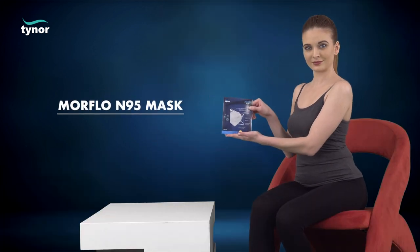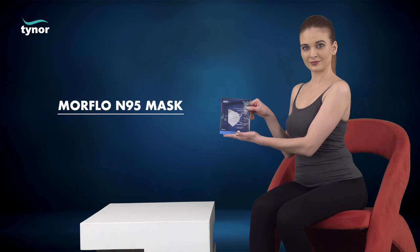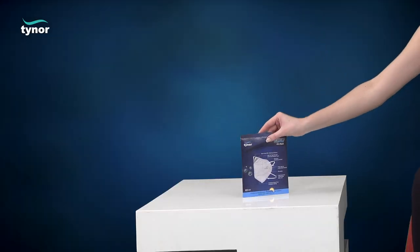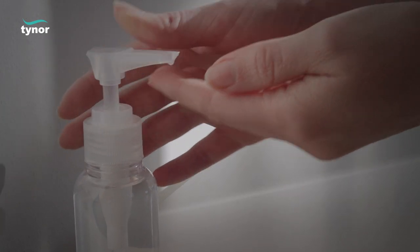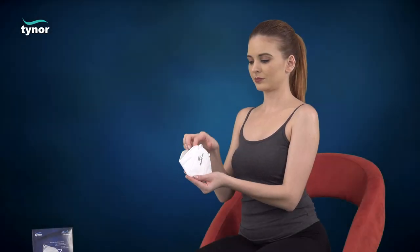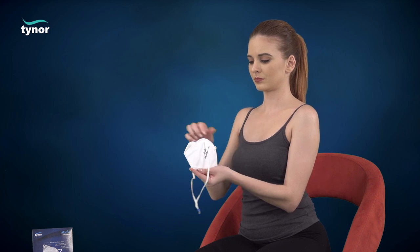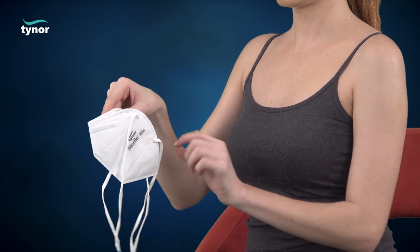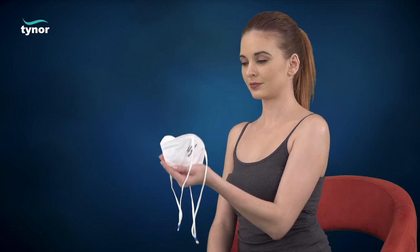Here we will discuss how to use the Moreflow N95 mask. Sanitize your hands. Cup the mask in your hand with the nose clip towards the fingers and straps hanging down. Position the mask on the chin with the nose clip up.